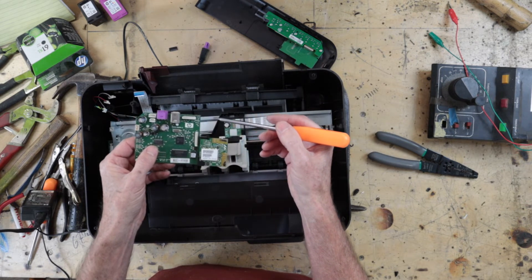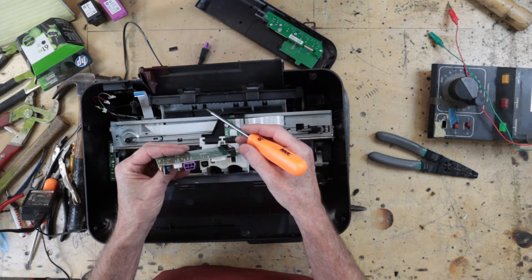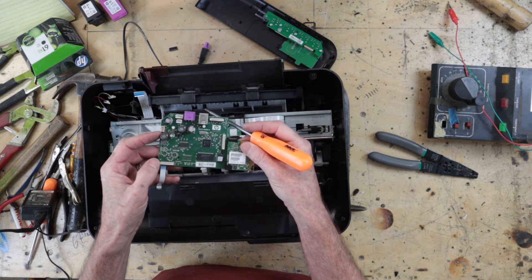When ribbon connectors are very long you have to be very careful not to get them misaligned — for a touch screen, for example. Probably nothing really here of any use to us — some capacitors, some transformers of some kind.